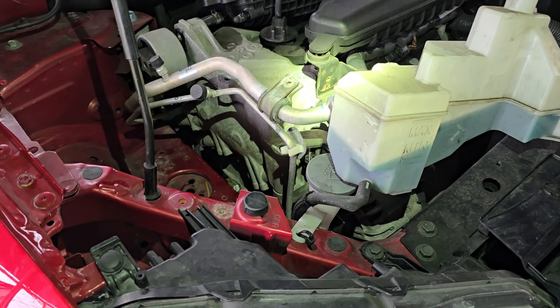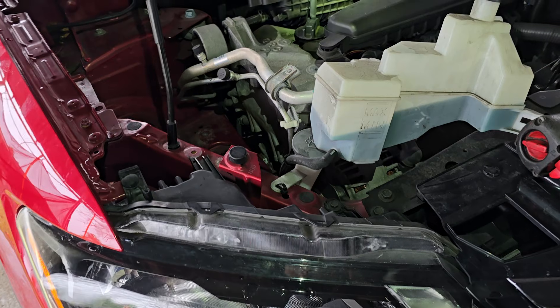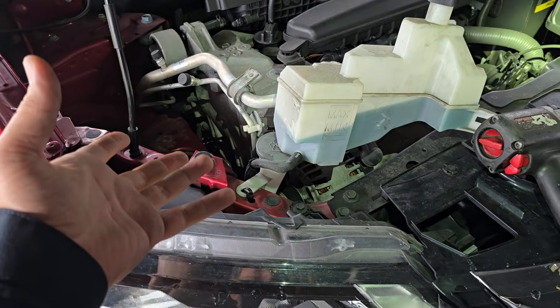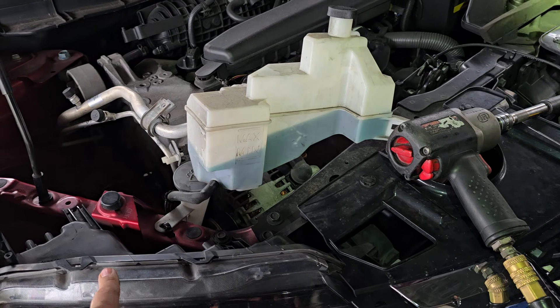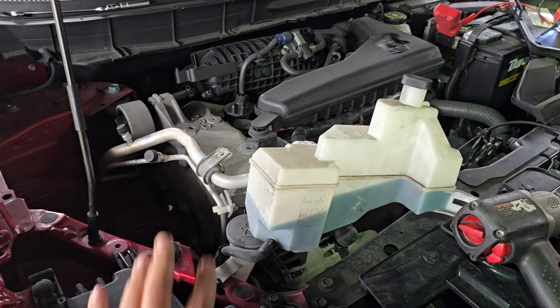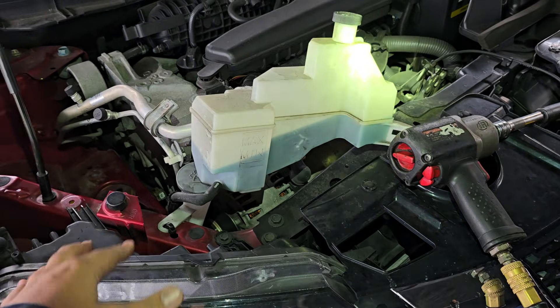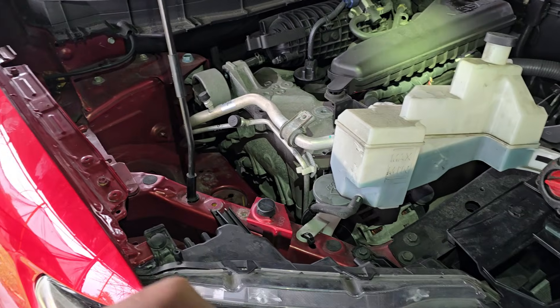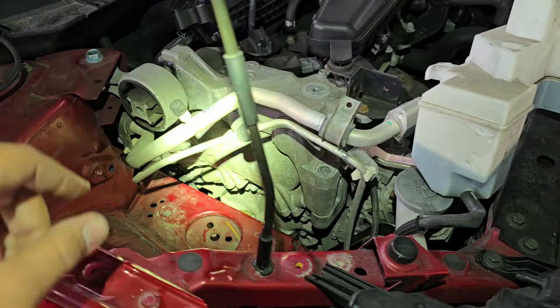The customer also complained of some rough running and maybe some stalling — she said it shut off on her once or twice on the roadway. I have another video on a P0011 or P0012, I believe, on an Altima or Sentra. That one was on the intake side and this one is on the exhaust side.